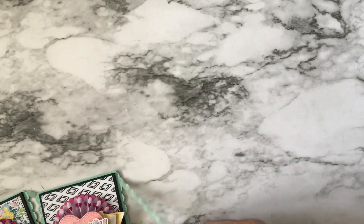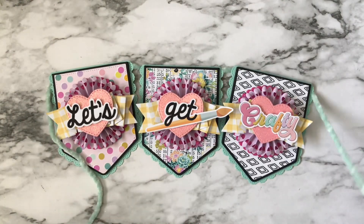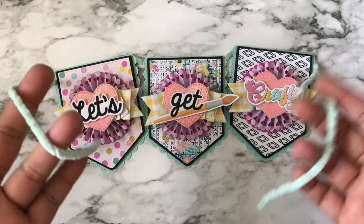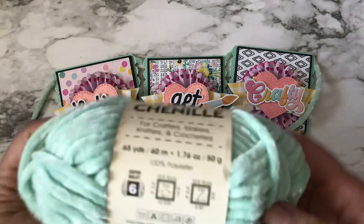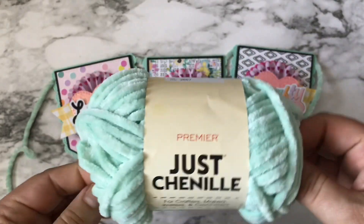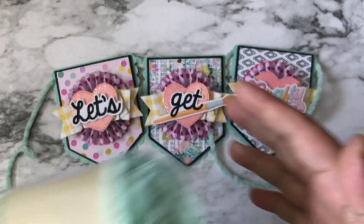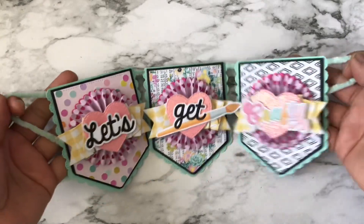Let me go ahead and share the banner I created — I think it came out so cute! As you can see, I used the title of the paper collection, 'Let's Get Crafty.' For the hanging element, I used yarn from either Dollar Tree, Hobby Lobby, or Daiso — it is so soft and pretty, and that's what I used to attach the banner.